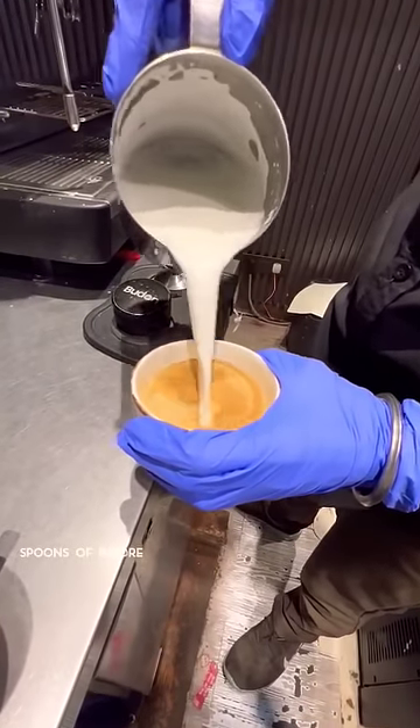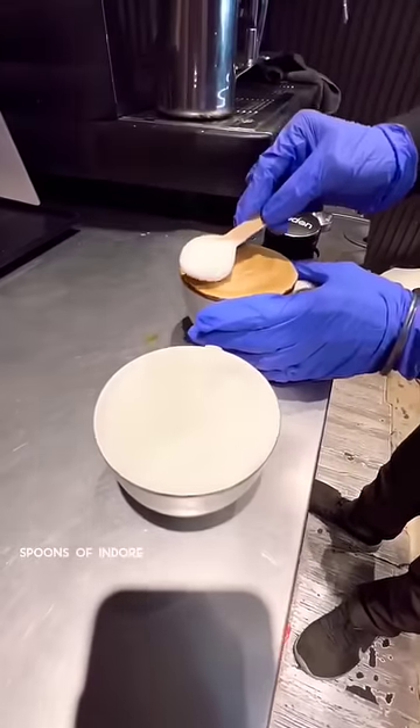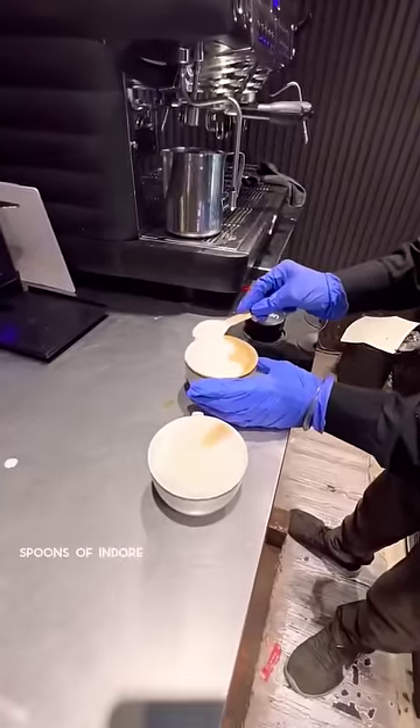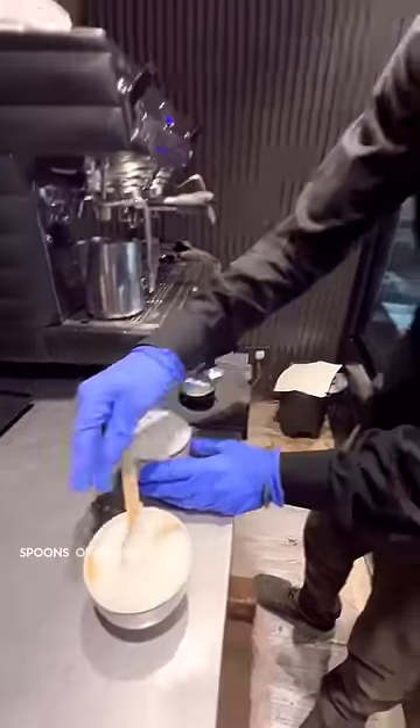This is going to be leveled. You can see this — this is going to be in this. If you want to get a surprise, it is going to be leveled.